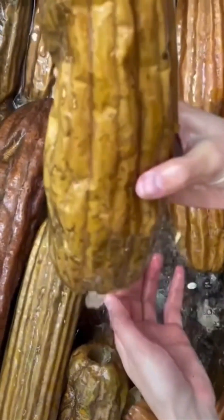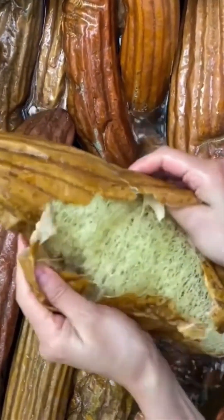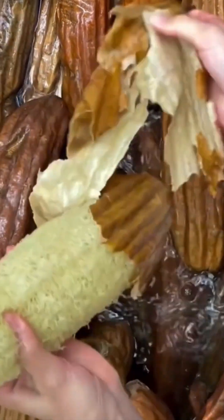Peeling loofah. Wait, loofah has skin? Apparently it does. Watching this is like seeing nature undress. Politely. Beneath the rough exterior is a scrubby sponge ready for your armpits.